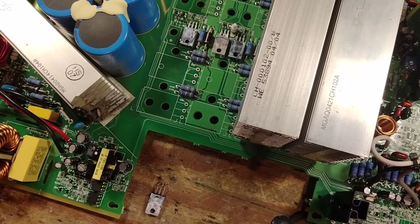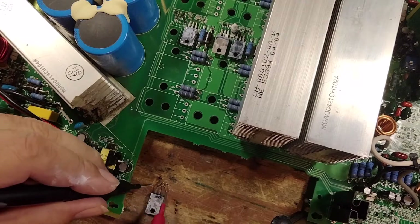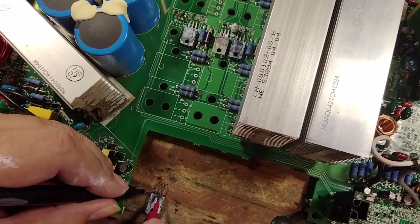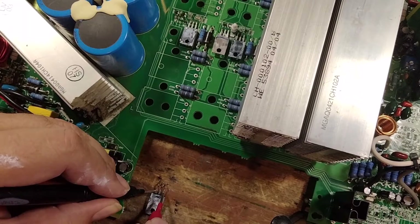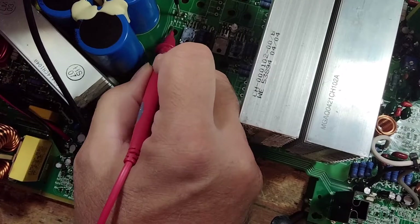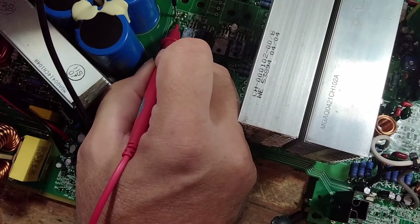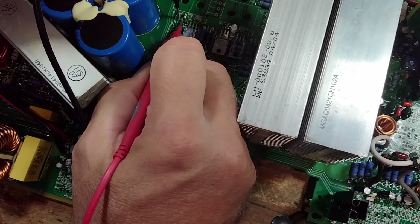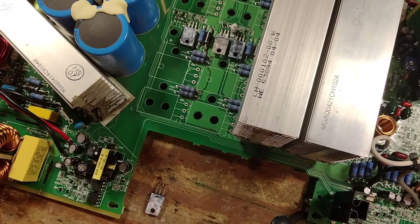I took out a driver and the driver is shorted. The spot where the driver sits is no longer shorted. So this amp is going to need all new drivers in that channel, and then retest it from there.